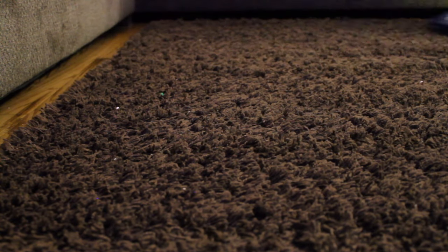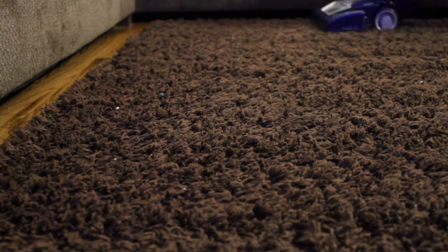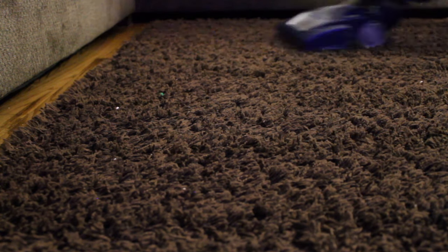Then you simply just vacuum them up. Not only does your carpet smell amazing, but it also makes the air from your vacuum smell great.